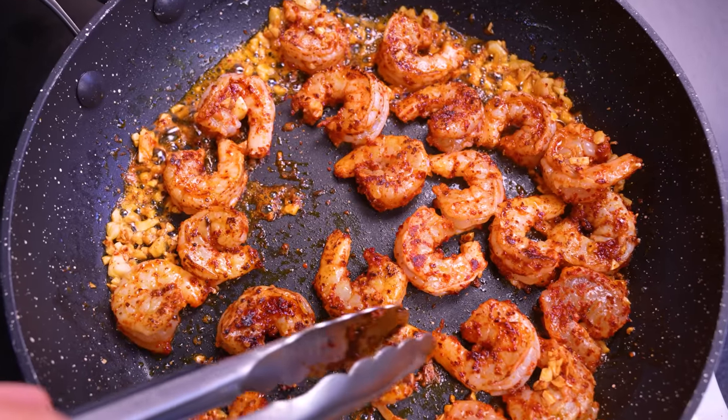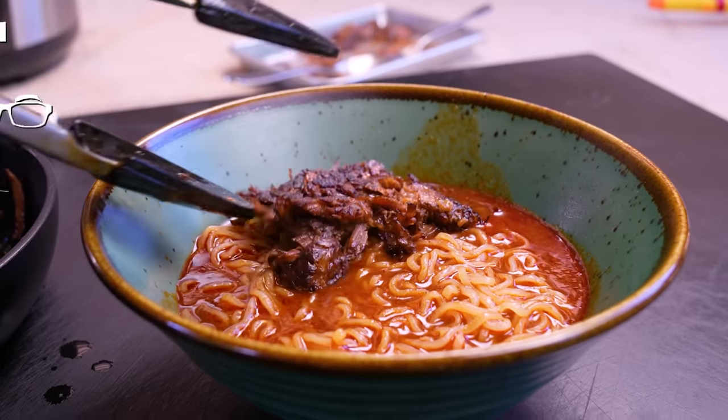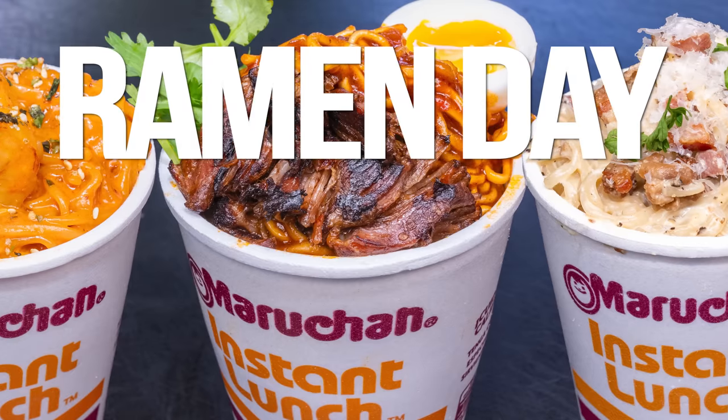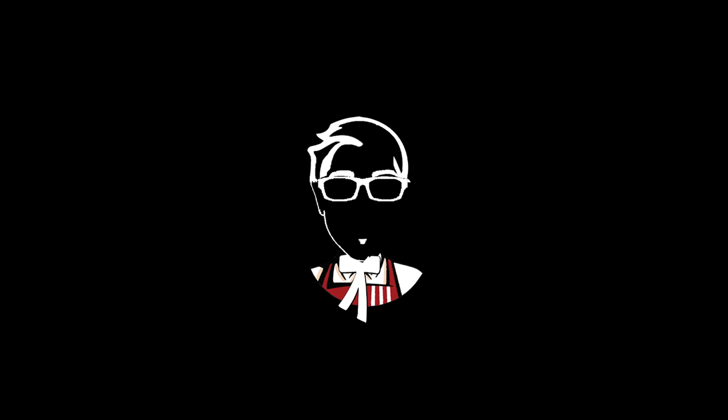Attention ramen lovers, today is the day you've been waiting for because there's not one, not two, but three different ramens being made especially for your wildest dreams. Wait, what? Yeah, let me change that — I meant your wildest dreams. That's better. That's what I meant.